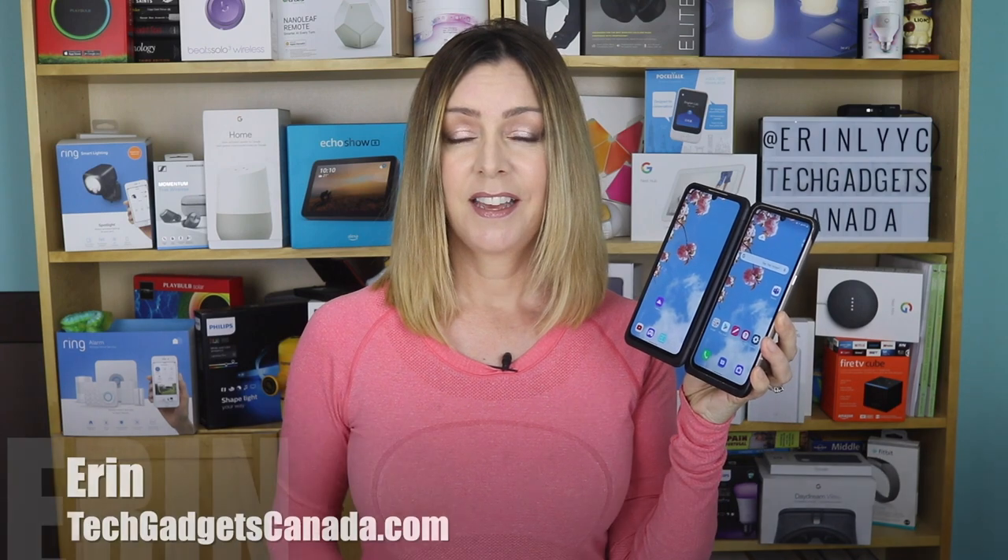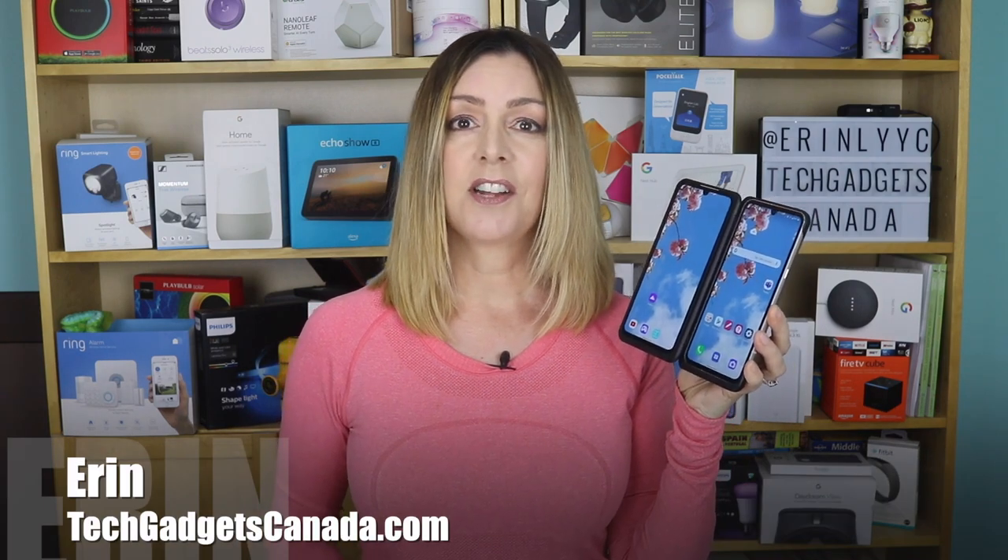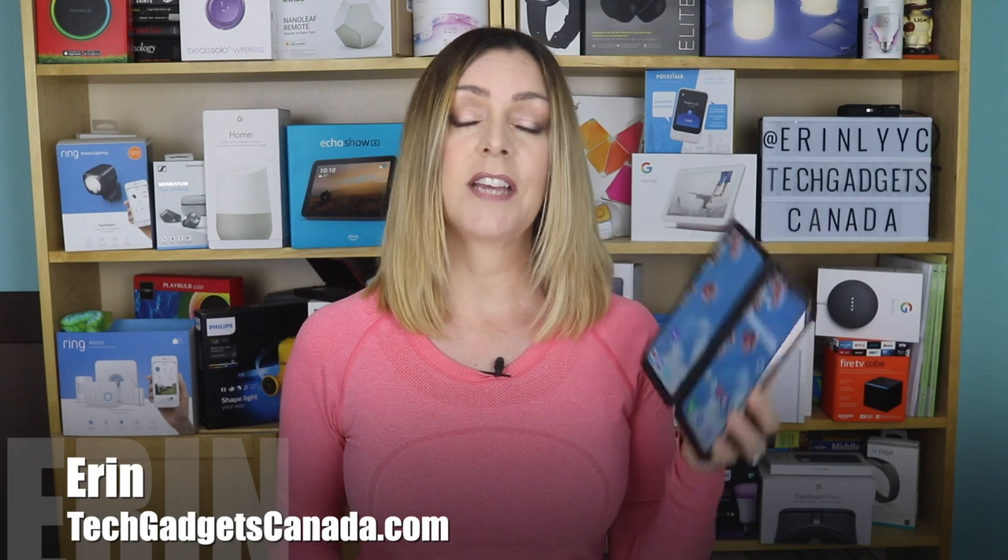I recently had a chance to review the new LG V60 Dual Screen smartphone — officially called the LG V60 ThinQ 5G Dual Screen, which I'm just going to call the V60 because that is a mouthful. It's LG's newest flagship phone, and it has two full-size screens that open like a book, making it a serious device for multitasking. I'm Erin from TechGadgetsCanada.com, and in this video I'm going to focus on some of the cooler, more useful and interesting features of the V60's camera.